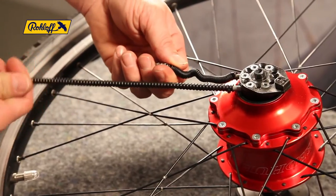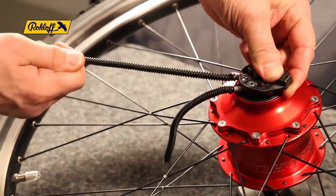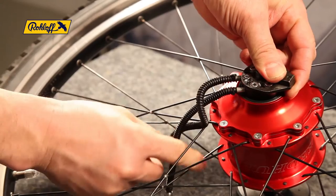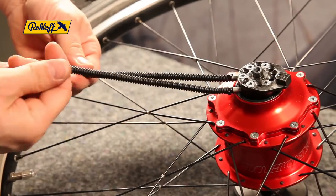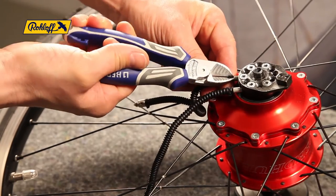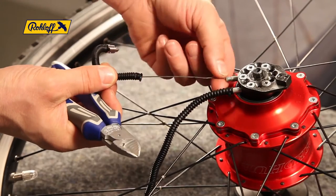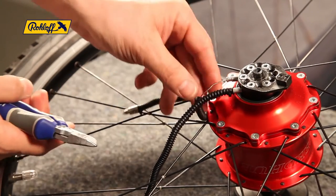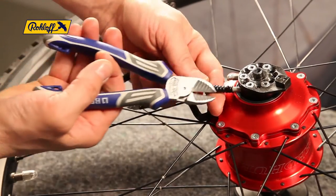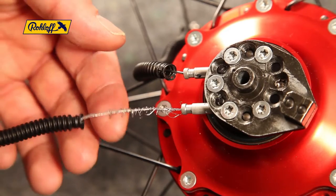A broken hub cable is easily identifiable. Pulling one end of the cable will cause the gears to be shifted as expected, whereas pulling the other end will have no effect. A visual check can also be performed by simply removing the zip ties and inspecting the hub cable underneath the concertina tubing. The hub cable is a wearable component and should be replaced every 8 to 10,000km as a precautionary measure.